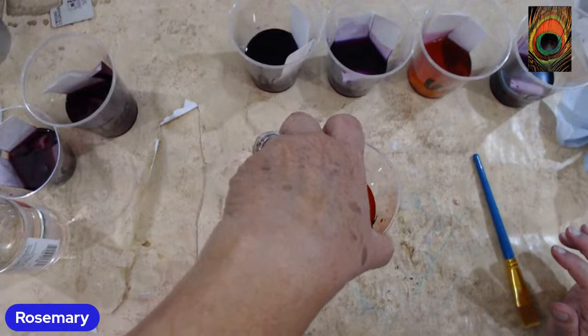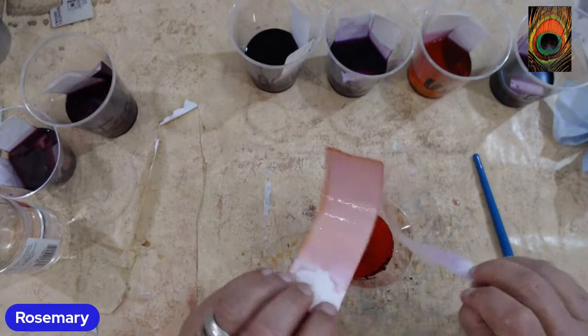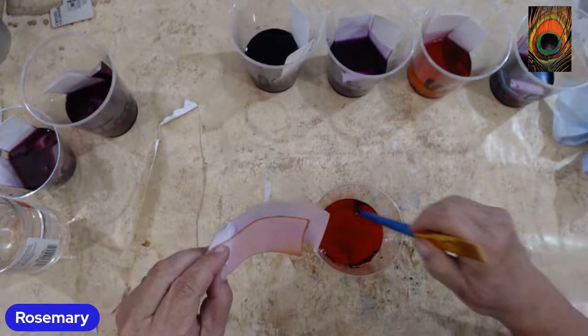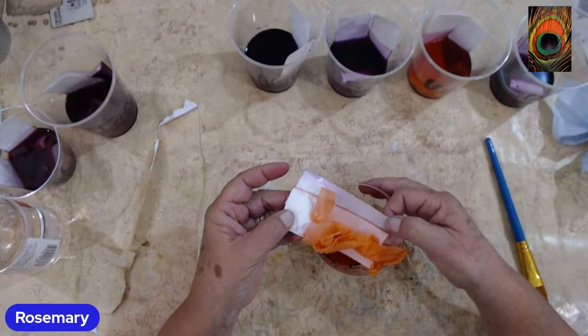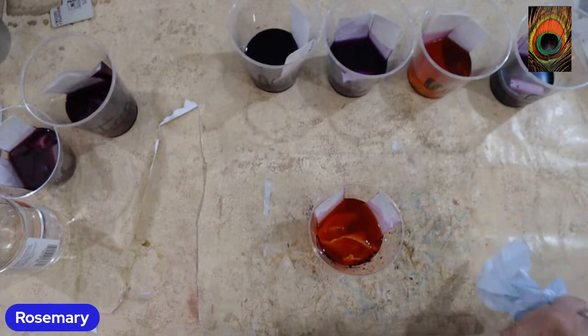Cream of tartar I put in here, and look what that did. Now that looks orange, but look at the papers again - very odd. It doesn't look as vibrant on the monitor, but this is pretty bright. You can tell on the fabric - it's just a little orange. Where's Jennifer when you need her? The orange lady. That's cream of tartar.